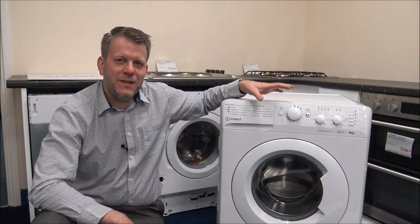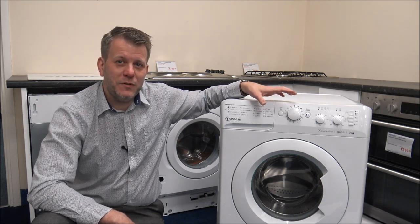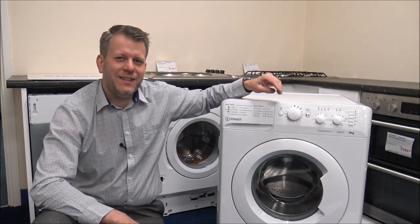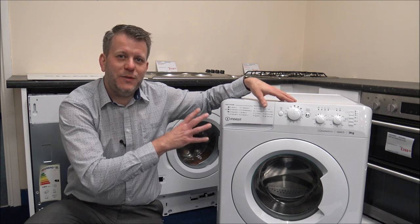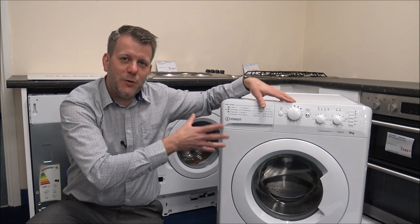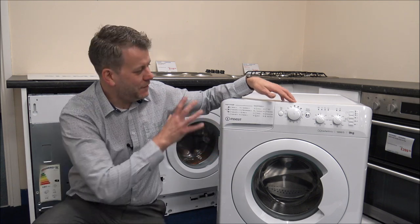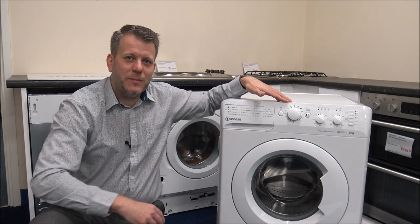This particular machine has a maximum capacity of up to 9kg, and the spin speed has a maximum of 1200 spin. You have got the option to vary it, and I will show you that in a bit more detail in a moment. Within the MTWC range there are different load sizes and also different spin speeds, but for the purpose of this video I'm concentrating on the 9kg with a 1200 spin option.